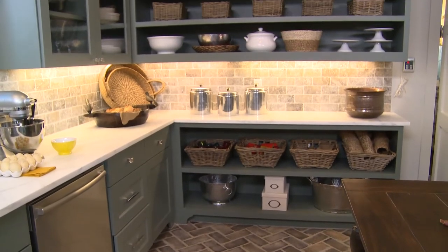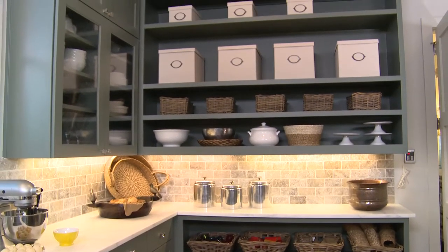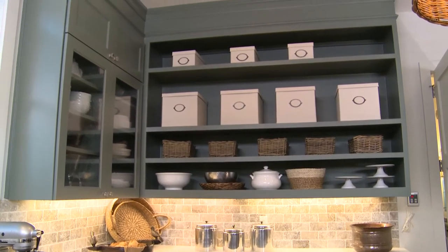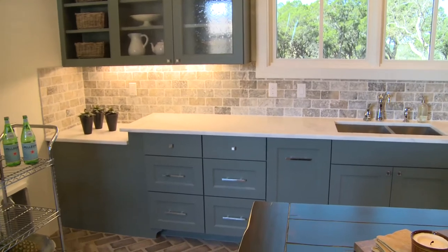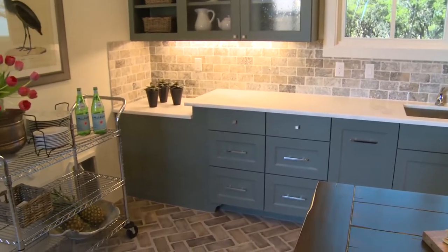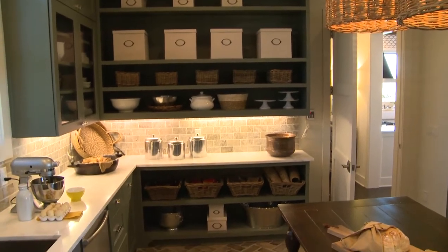We are now in the prep kitchen and this is my favorite room of the whole house. It was a utility room and still is a utility room. Silverton decided to solve the problem of the mess being out in the entertainment kitchen and bringing it back here, so they added appliances so that you could actually do all your work back here.